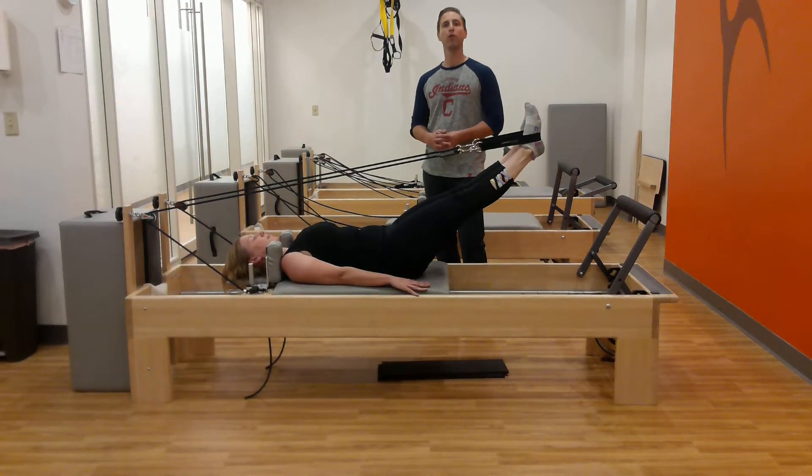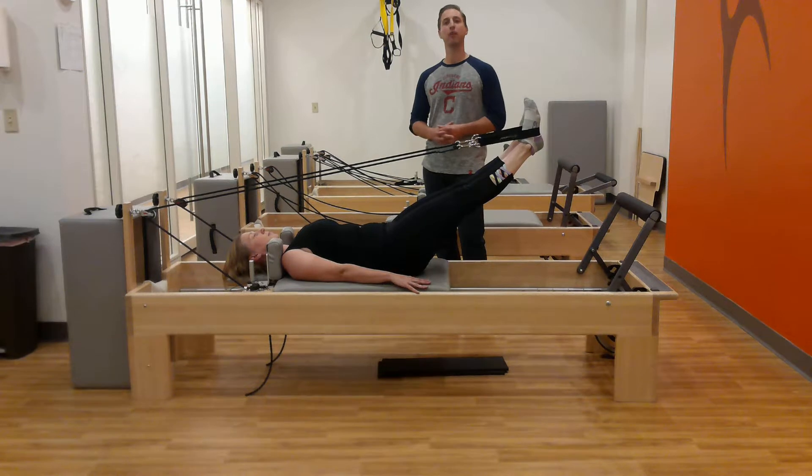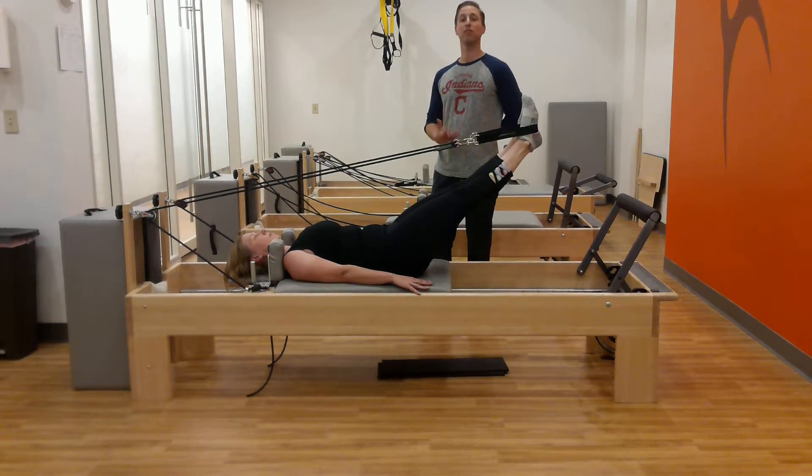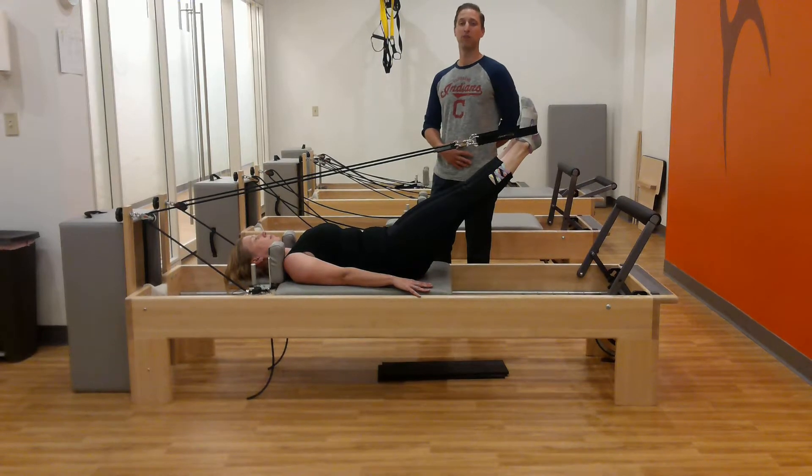We usually do three or four in a session with feet in the straps, and doing that can really be a nice release and a great stretch to that iliocostalis lumborum muscle. Thanks.